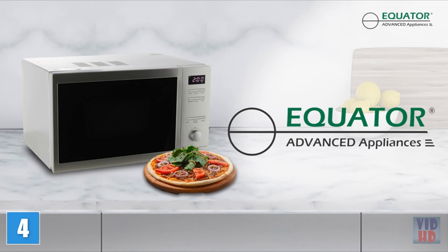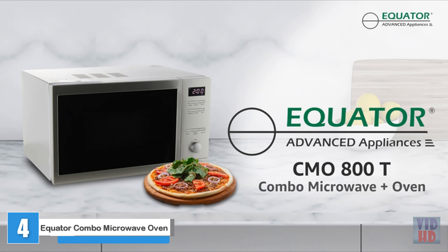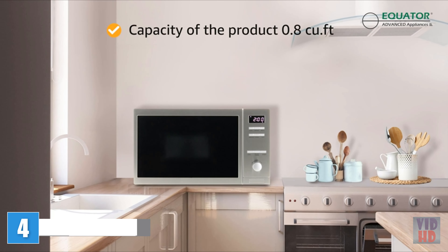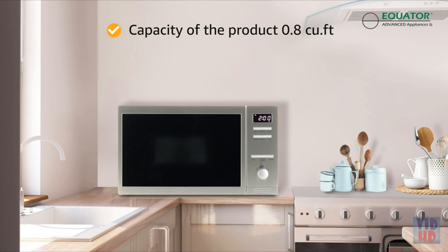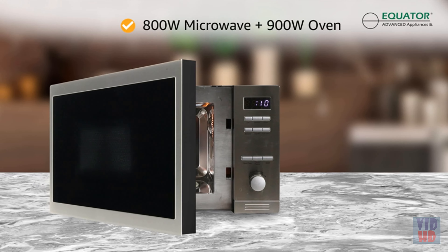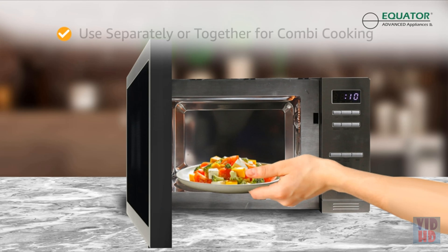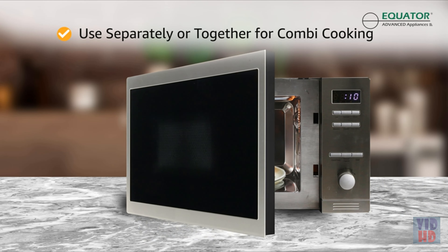Make any one of the exclusive recipes included in the recipe booklet, or create your own delicious dish with less fat. When your recipe calls for a different cooking method, this toaster oven has got you covered. Finish sweet baked goods like cakes and custards as you would in any traditional oven, and crisp frozen pizzas to perfection. The convection baking function uses a fan to circulate heated air around food and is perfect for baked goods that require even browning, like scones, cookies, pastry, and bread.